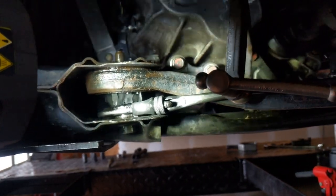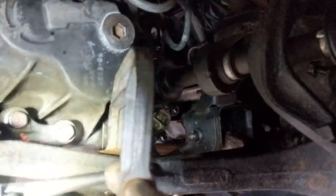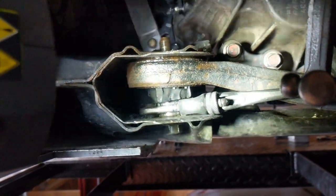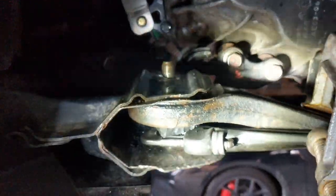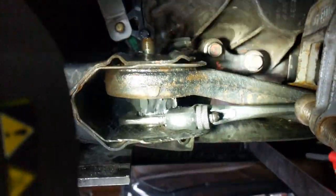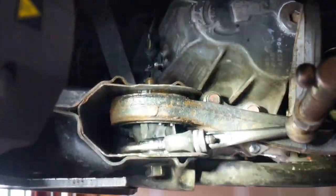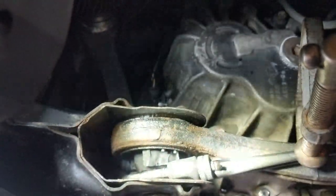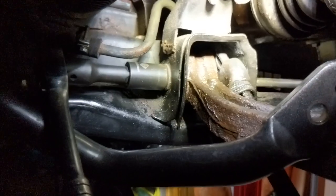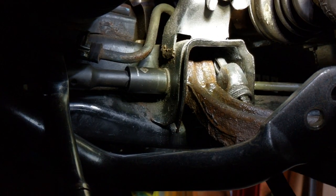Sorry in advance for the flickering of this light — not sure why that was happening. As you can see, I've got a C-clamp holding a pipe wrench; the pipe wrench is holding the sleeve. The top nut for that bolt popped off the subframe — it's usually welded, but under so much pressure it popped off. In this format I'm able to remove that bolt.